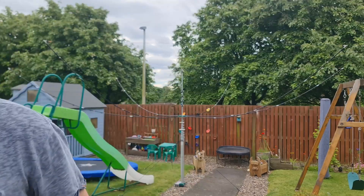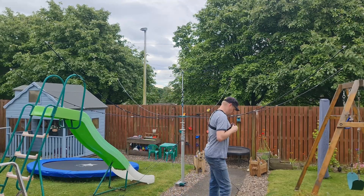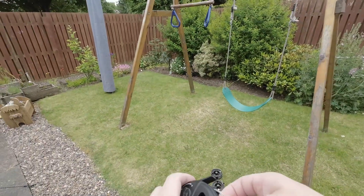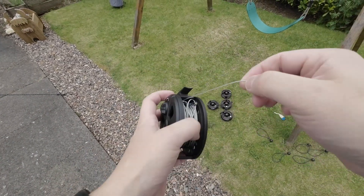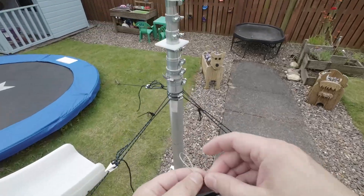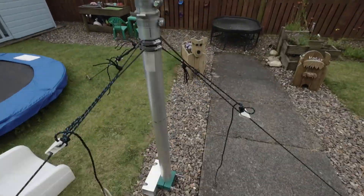So that's our hex beam up - excluding the wires - and that's taken me just over 15 minutes. Now the next thing we need to do is fit these wire elements. I'm going to start from the middle out, which is going to be 10 meters. So we've got a reel here and we're just going to pull this off like so. We've got a wing nut here and if I can show you, there are a couple of washers there.